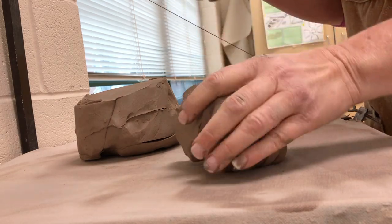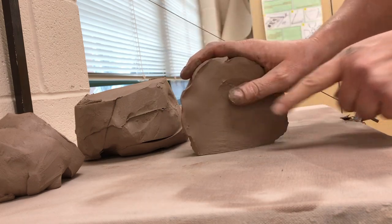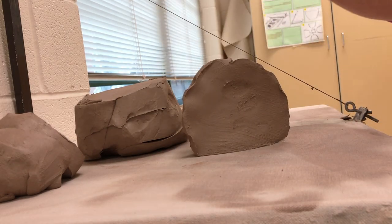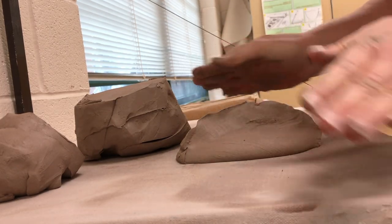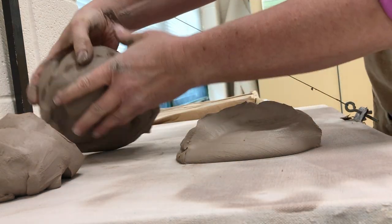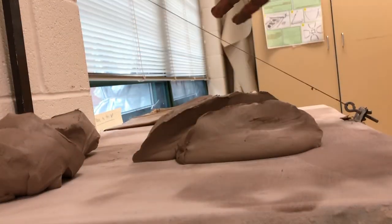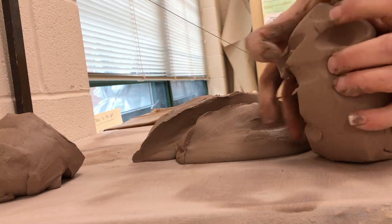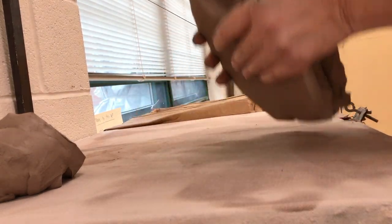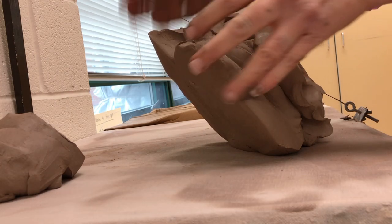The slicer is a nice way to incorporate the clay more easily. What I do is slice and then slam — I slam it down vertically. As I slam it down, any air bubbles shoot out to the side. Then I take the next piece and slam it down on top of that. You are realigning all the particles — taking what was horizontal and making it vertical.